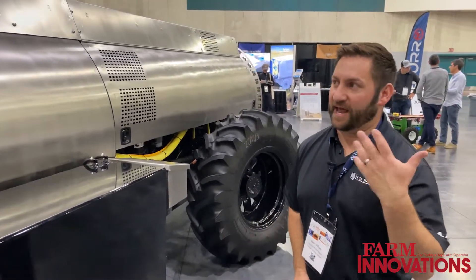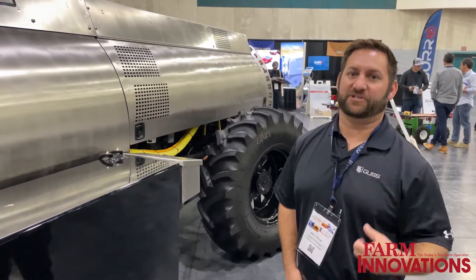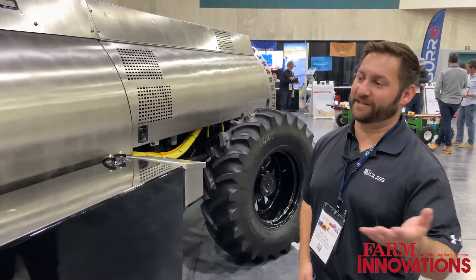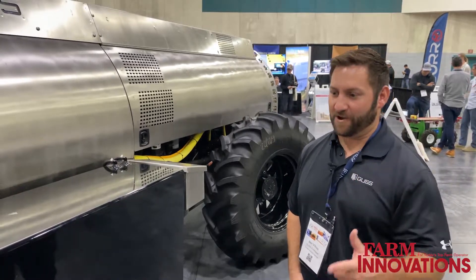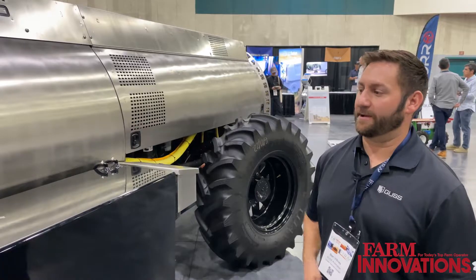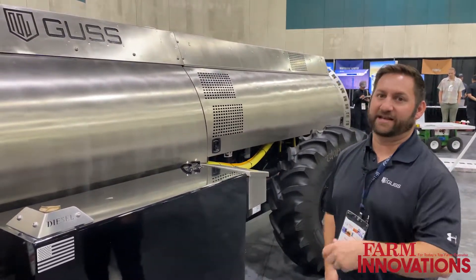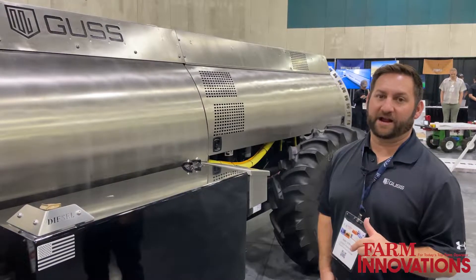We've got a lot of technology built in where at pretty much every turn you're picking up efficiencies and getting more precision. Being able to sit in a pickup with heat and AC is a lot nicer than being on a tractor doing two and a half miles an hour, row after row. So it's been a hugely successful product. We've got about 165 Orchard Gus units out now, a lot of them in central California, and we also have them in Florida, Australia, and Arizona.